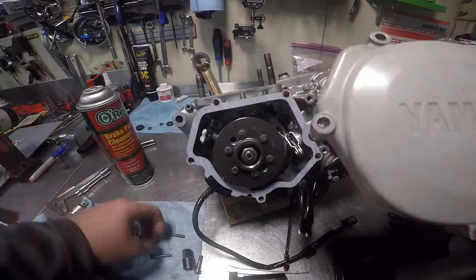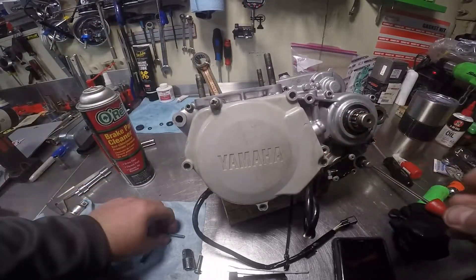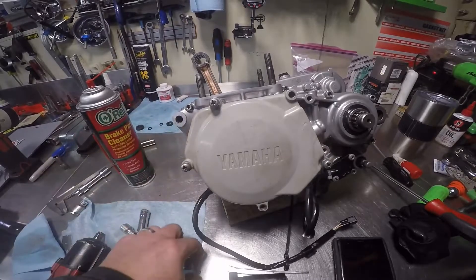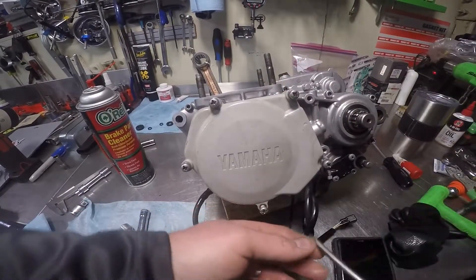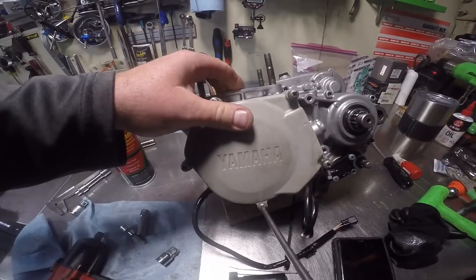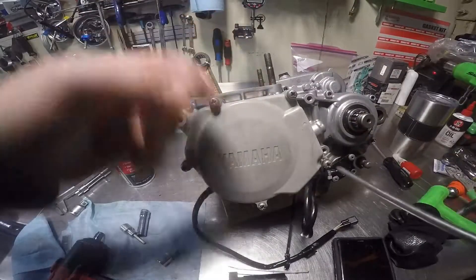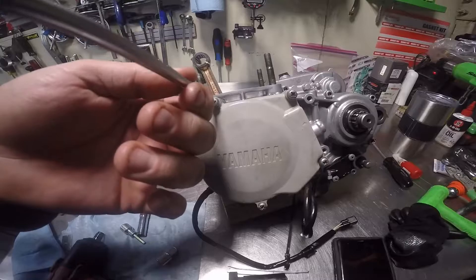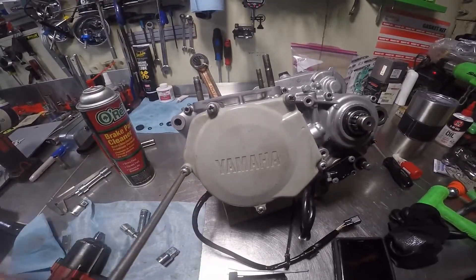Side cover, side cover — that goes there, that goes there. Now you really don't have to tighten these all the way up because you've got to take this back apart to hook up your clutch cable. But since somebody else is going to be installing it, I'm going to snug them up — there'll be an install note that goes out with it.